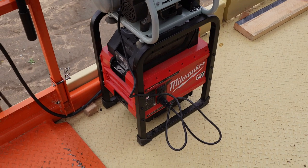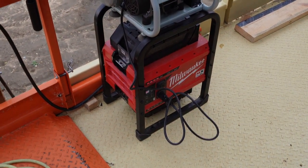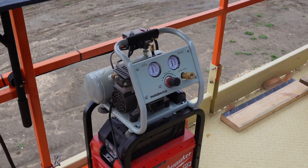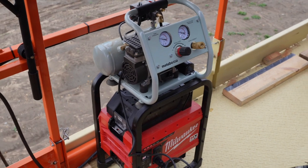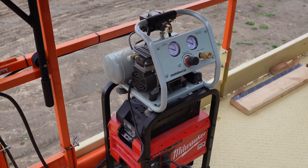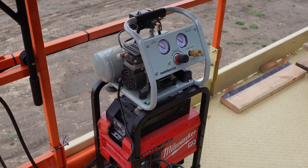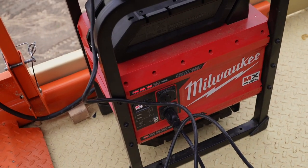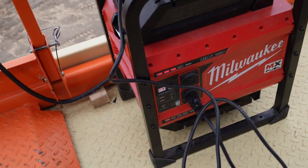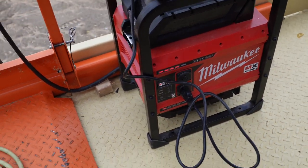We've got the Milwaukee MX Fuel power supply - that's the MX Fuel power carry-on power supply and the Metabo quiet compressor. My mic is going to pick it up a little bit but this thing is super quiet. I love it, and we've got it right here in the lift so we're going to be able to shoot all this soffit on. We're going to nail all this soffit on - I'll keep you guys updated.